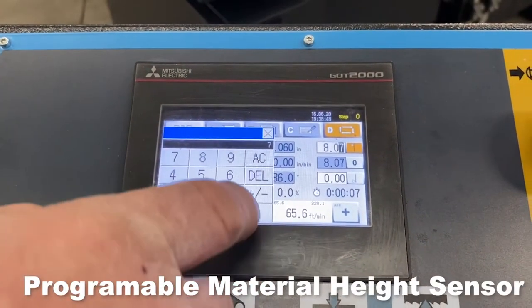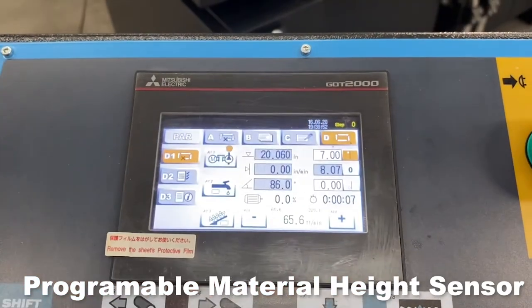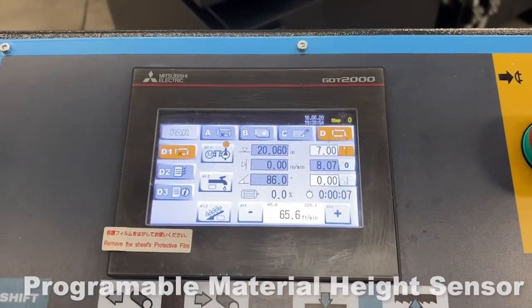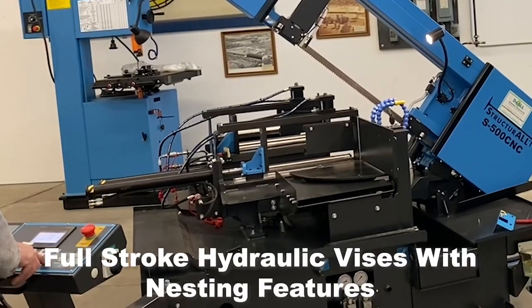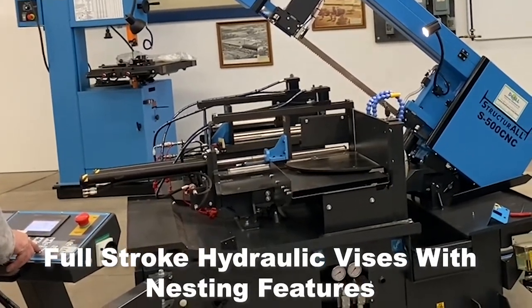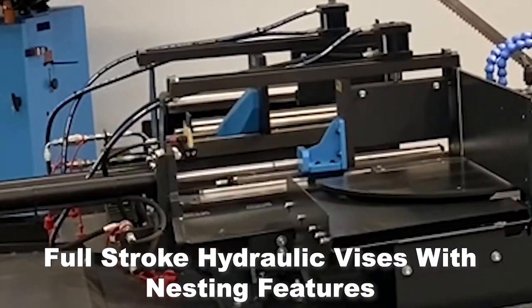Programmable material height sensor. Full stroke hydraulic vices with nesting fixtures. Plug-and-play vertical hold-down clamp assemblies allow the operator to perform multiple-piece cutting to increase productivity.